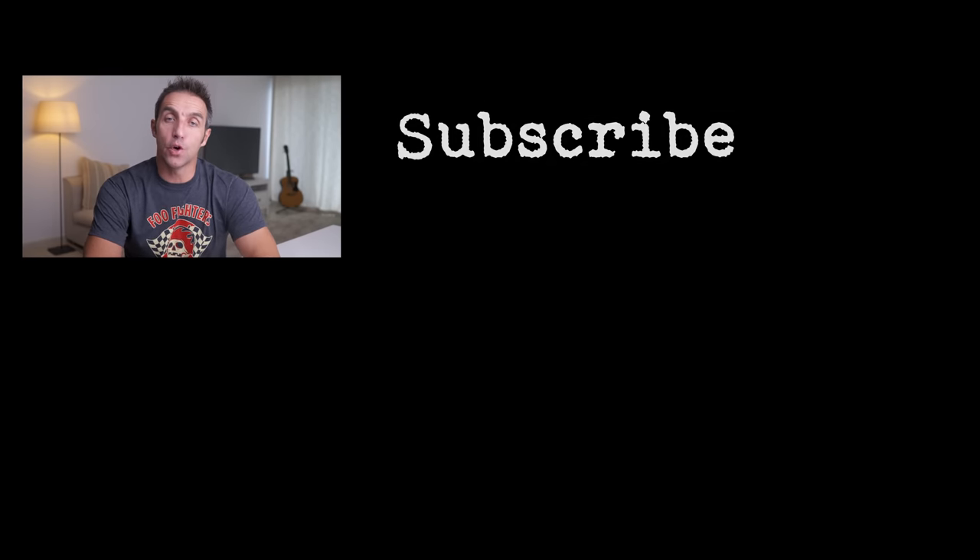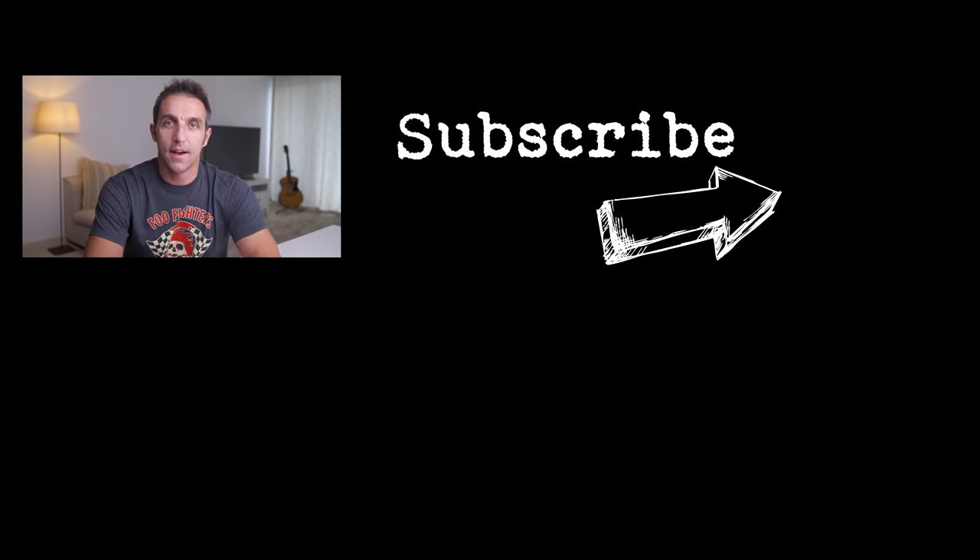As always, if you like what you see, give me a thumbs up. If you didn't, give me a thumbs down. And for weekly tutorials, hints and tips in photography and videography, subscribe and turn on notifications. I'll see you in the next one.